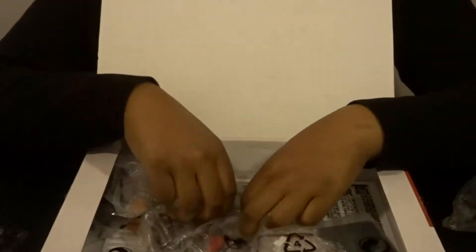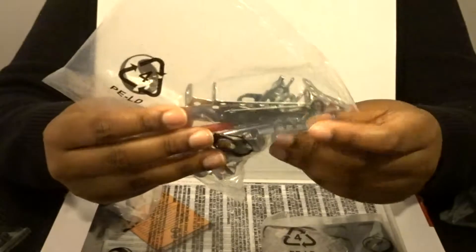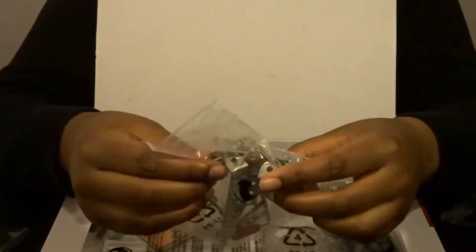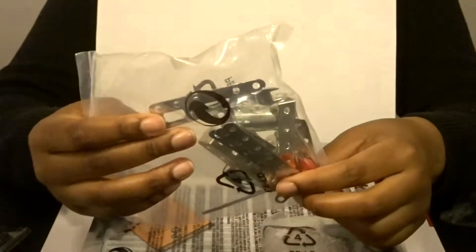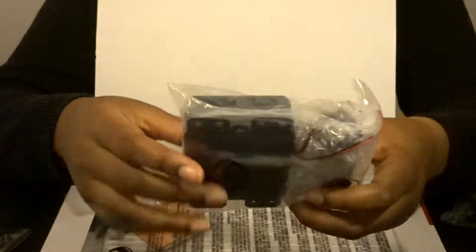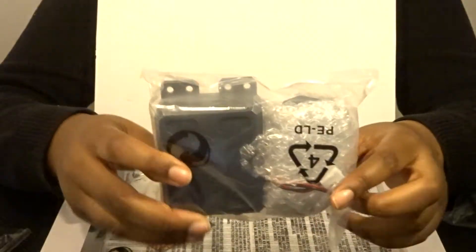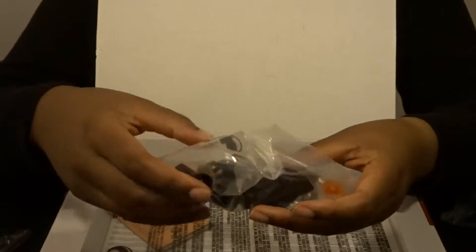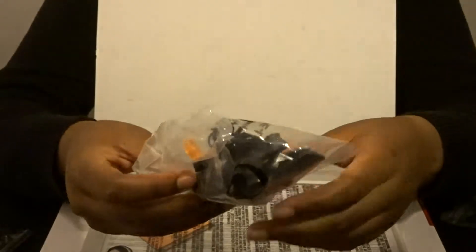We also have a bag of spacers, building beams, more screws, and lock nuts. This bag has beams in it but it also comes with our allen wrench and other tools to build our robot.